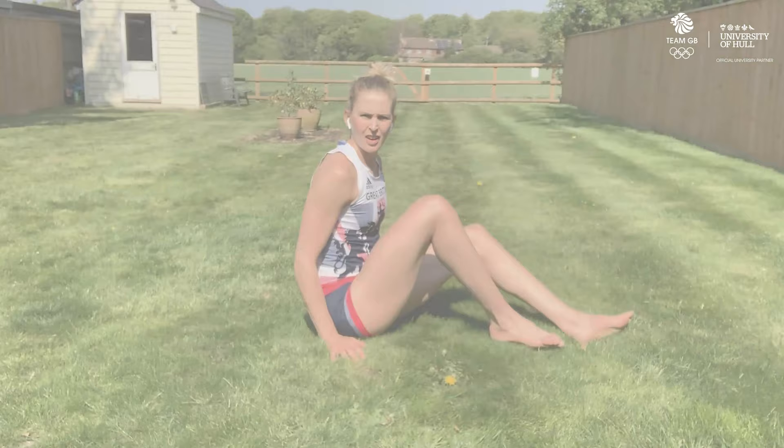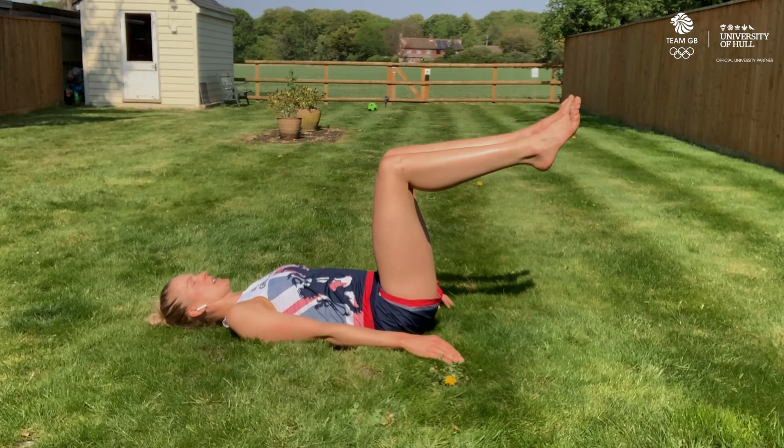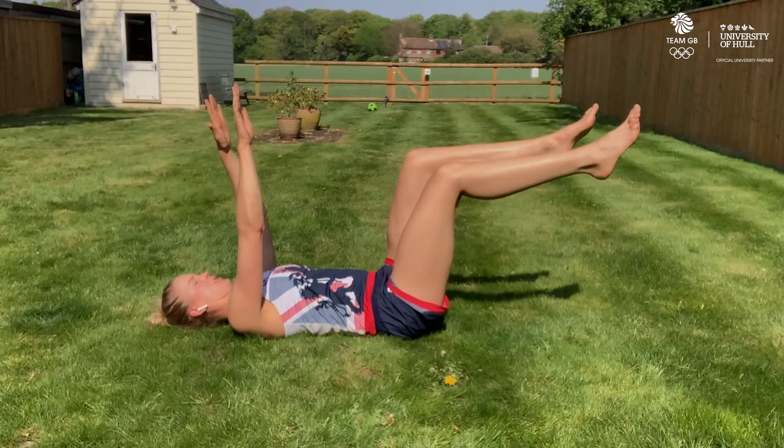The fifth exercise is called the dead bug and this is for our lower abdominal muscles. We're going to lie on our back, bring your knees and shins to 90 degrees, bring your arms up in line with your shoulders, and now just alternating arm and leg down to the floor. Nice slow controlled movements for 30 seconds.